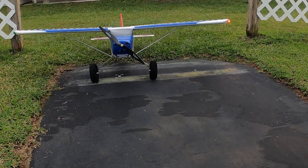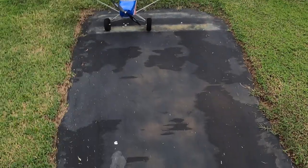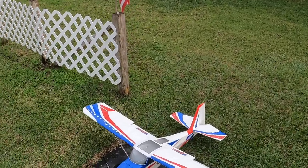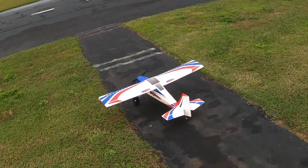Hello, that guy flies RC. We're out here at the Avon Park Aero Modelers Club. Taking up the hobby — King Durafly Tundra V2. Right aileron, left aileron, up elevator, down elevator, right rudder, left rudder.